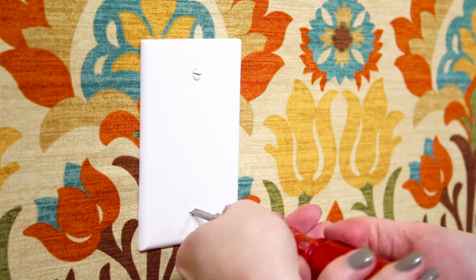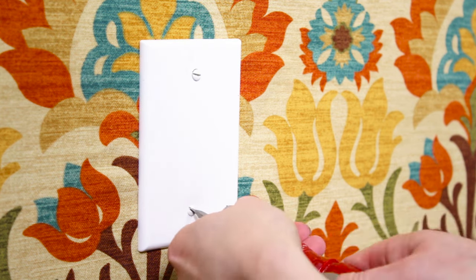Add trim if needed, and that's it — you now have a striking feature wall. If you're moving or want to take the fabric wallpaper down, apply warm water with a sponge or spray bottle and peel off the fabric. Then clean the remaining starch from the wall. You can even throw the fabric in the wash and reuse it. Thanks for watching this OFS project.